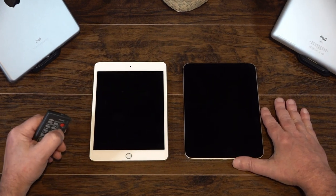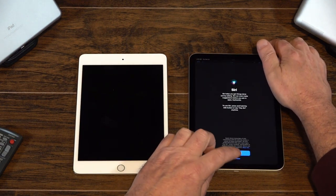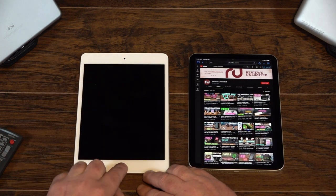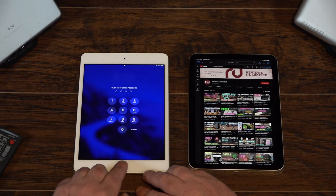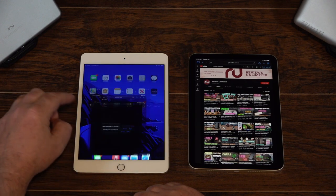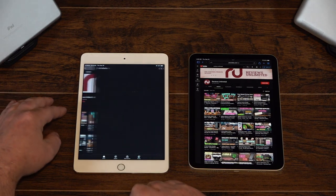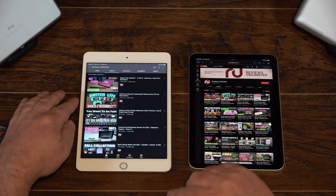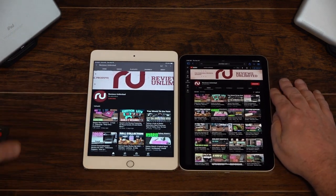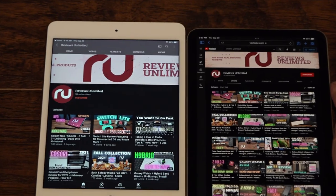Here they are side-by-side. You can see the iPad Mini 5 has the huge chins on there — the iconic iPad look. On the new one, they've done away with that and they've done away with the Touch ID button. What they've done is add it to the power button on the top. I actually really prefer that. What's interesting is they've added a bezel all the way around on the new iPad Mini — at least just over a quarter inch going all the way around. It's about the same as the old one.